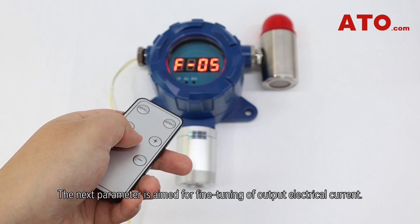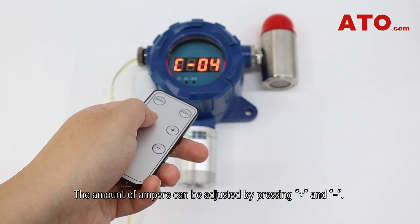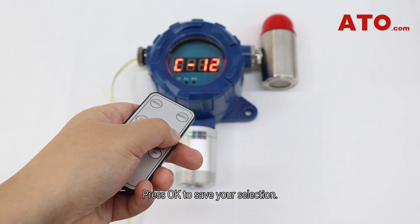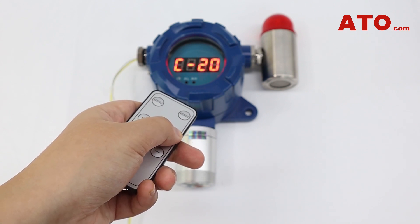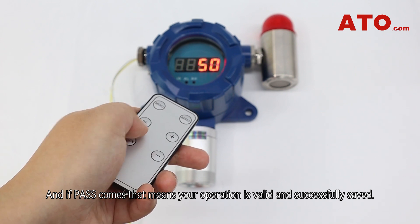The next parameter is aimed at fine tuning of the output electrical current. The current amount can be adjusted by pressing plus and minus. Press OK to save your selection. If 'pass' appears, that means your operation is valid and successfully saved.